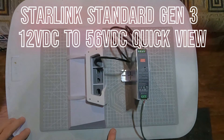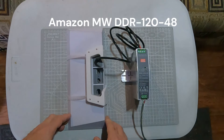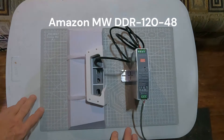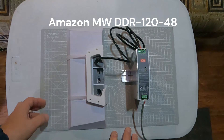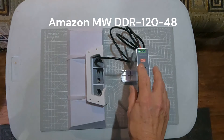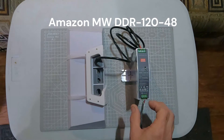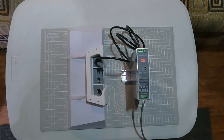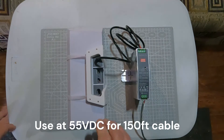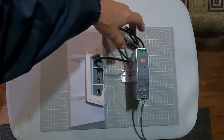So you want to run your new Starlink standard antenna off of 12 volts in your vehicle, your RV, your command post. Quick and simple — you get yourself an M&W. This is a commercial 12 volt to 48 volt converter. It's got a pot on it you can turn up into the 56 range, though you probably don't need to.